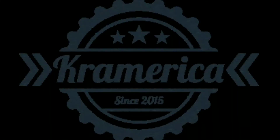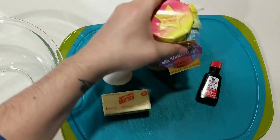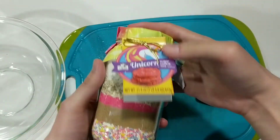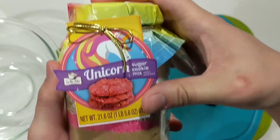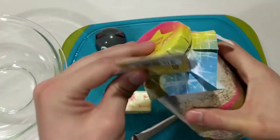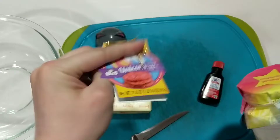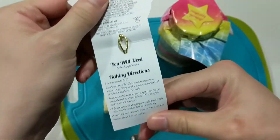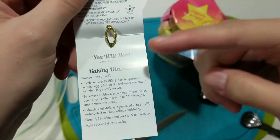Well, hi there. How are you doing? Welcome to Cram Makes Unicorn Poop Cookies. Here we got a delightful unicorn sugar cookie mix from a store — that's a nice aesthetic mix. Unicorn Poop. Here you'll see what you'll need.